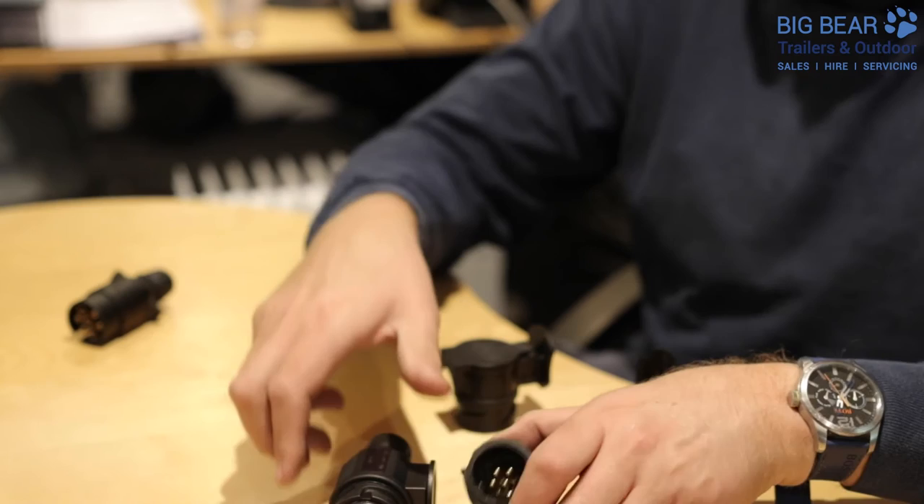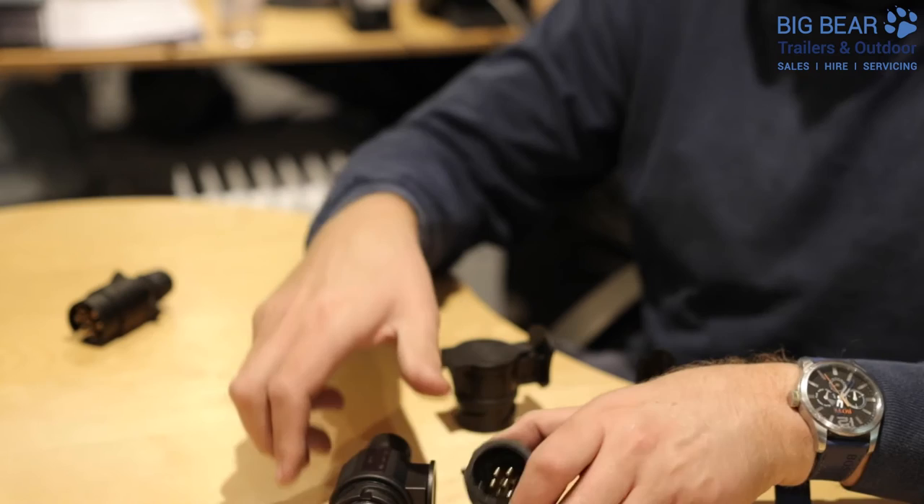The options are seven pin on your trailer or 13 pin style — which looks like that — either with all the pins in place or just a limited number. Hopefully that helps to demystify the difference between the electrics on your vehicle and electrics on your trailer. If you've got any queries that still haven't been answered, please give us a call. Our number is 01832 770 888 and that's Big Bear Trailers in Oundle, Northamptonshire.